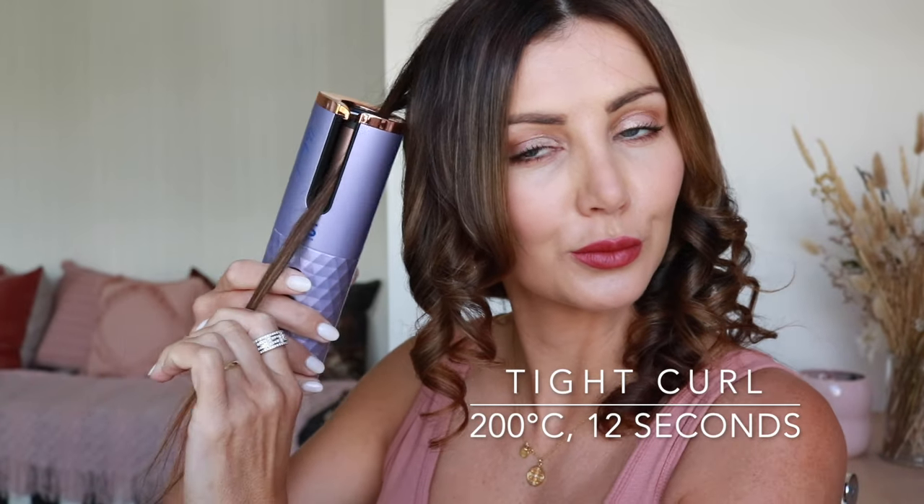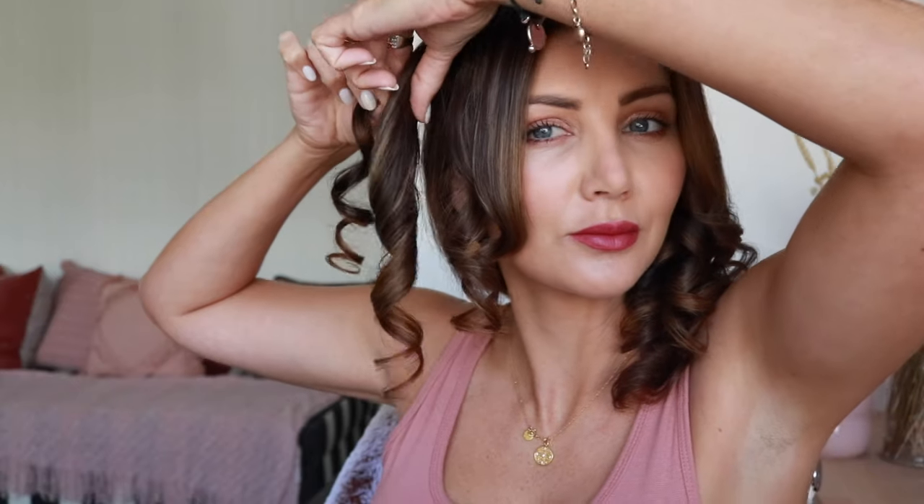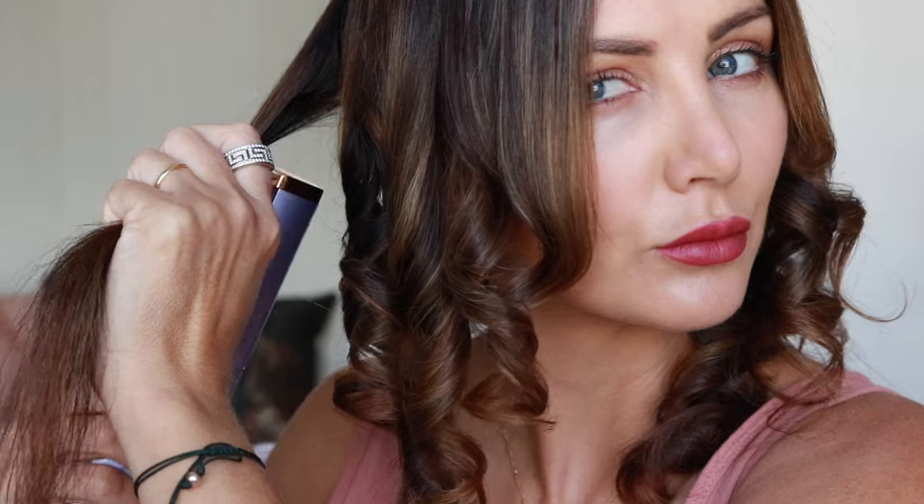Now I'm going to create a tighter curl. I've got a much smaller section, I've turned the heat setting up to 200 degrees, and I've put the time setting up to 12 seconds. You can see that has created a really tight, springy curl. Comparing them side by side, you can see the difference that changing the settings can have on the type of curl you get.